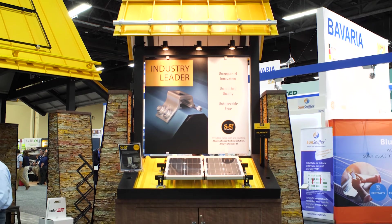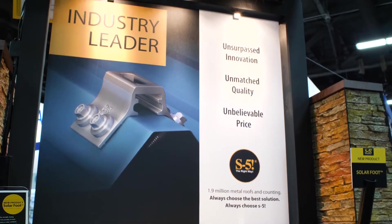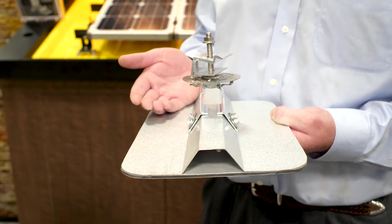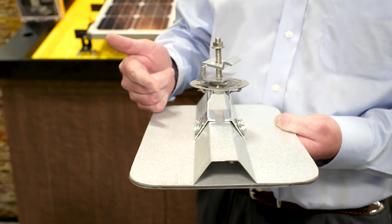Before I introduce you to the SolarFoot, let me show you our S5 PV kit on our new line of rib brackets. The S5 PV kit is a rail-less solution. It's got a structural mounting disc which bonds module to module, and it comes in edge and mid condition.